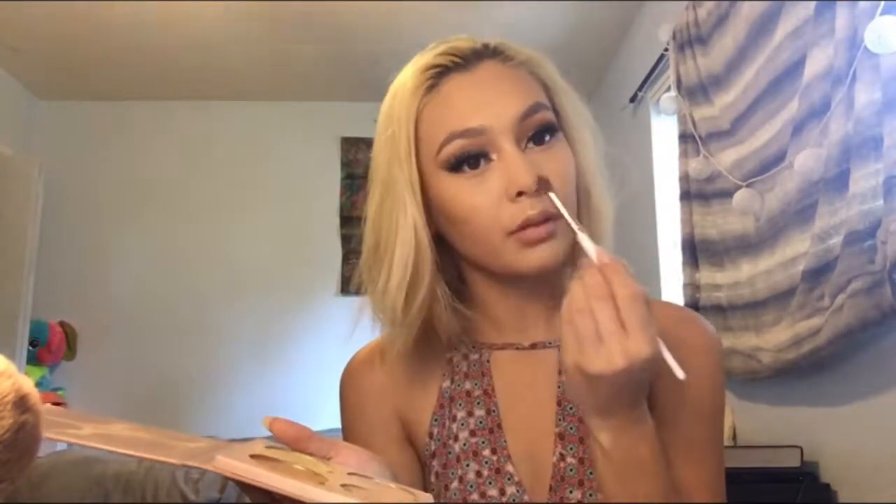Now taking the Urban Decay single shadow in Naked and this little crease brush, I'm just going to contour my lip since I'm going to wear a darker shade — darker shades tend to make your lips look smaller, so I want to make it look a little bit fuller. Then I'm taking Anastasia Glow Kit in That Glow and Bubbly, highlighting my Cupid's bow and my nose. And then still taking Bubbly just on this fan brush, I'm going to highlight my cheekbones.